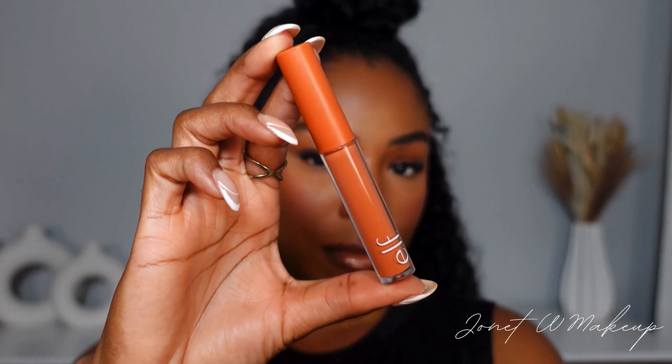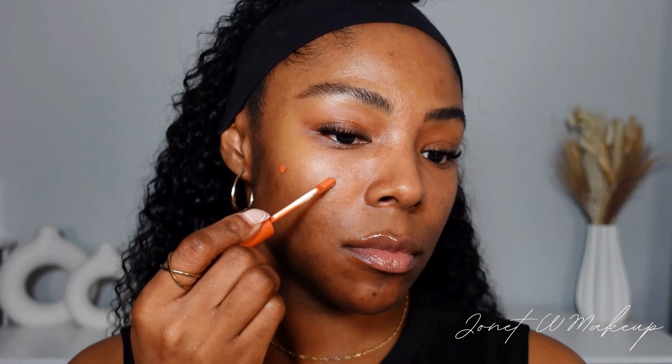To cancel this out I'll be using the orange camo color corrector from e.l.f. When it comes to color corrector, less is always more. If you have dark spots, apply an orange color corrector directly to that area of concern and blend it out until it's really sheer.